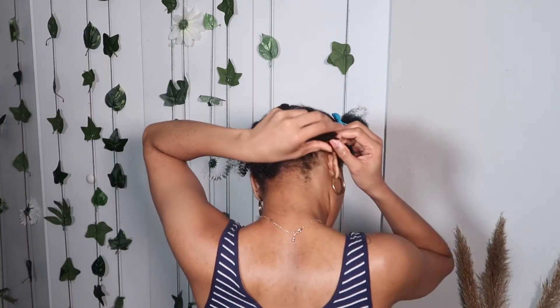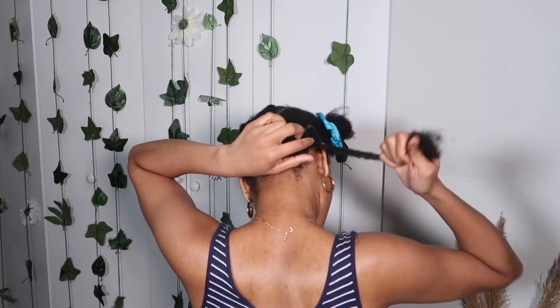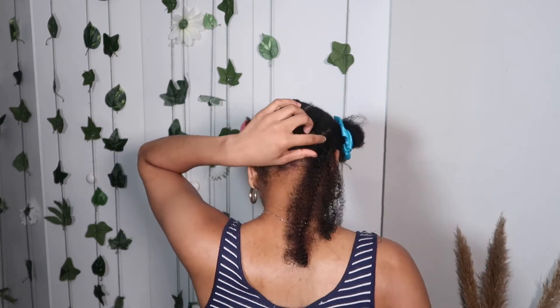And start crocheting your hair in the back. I just went ahead and did one loop — you can do as many loops as you like. But this is just one loop and it stays in just fine.